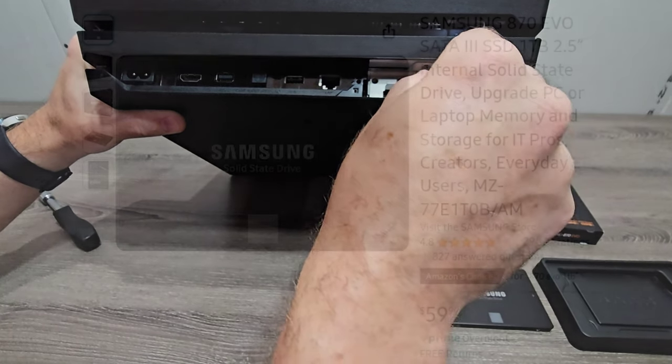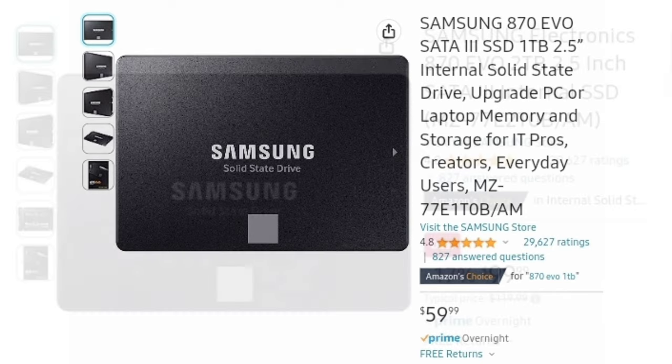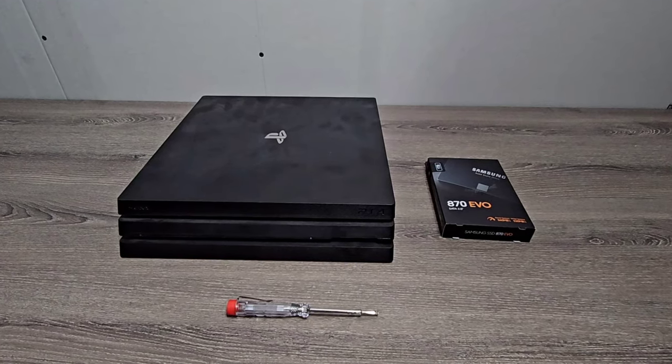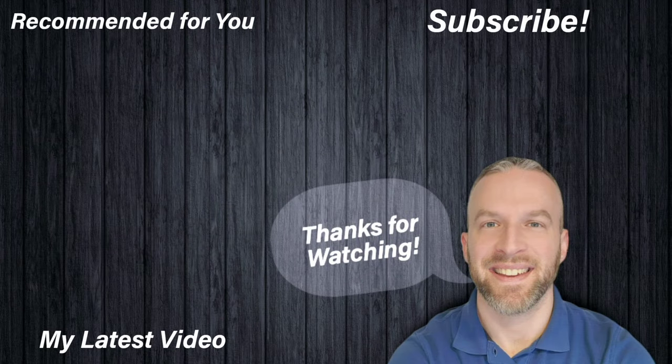I got the 1TB Samsung 870 EVO. Right now on Amazon it's only $59, which is a really great deal. And if you want more storage space, the 2TB version is only $99. I'll post those links in the description — I saw a few sellers at various prices so you want to make sure you get the one that's the lowest price. This one is from Amazon Direct. Let me know if you guys have any questions on the upgrade. Be sure to subscribe for more videos. Thanks for watching and I will see you in the next one.